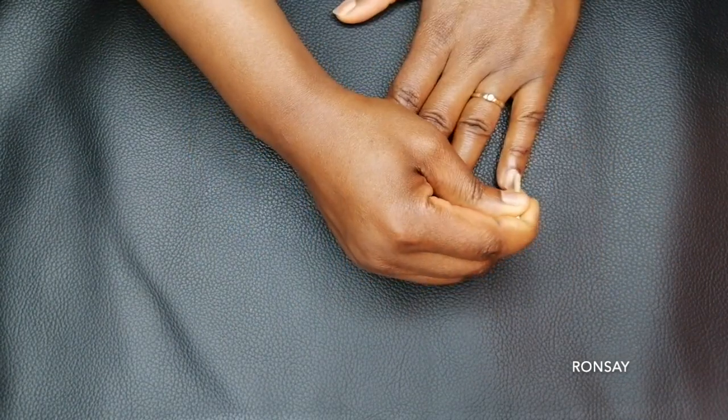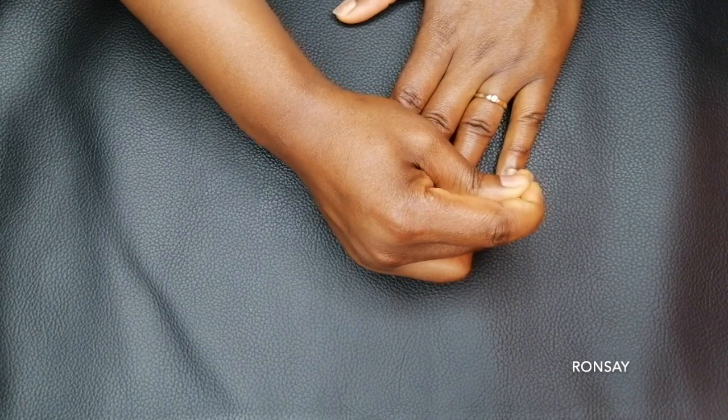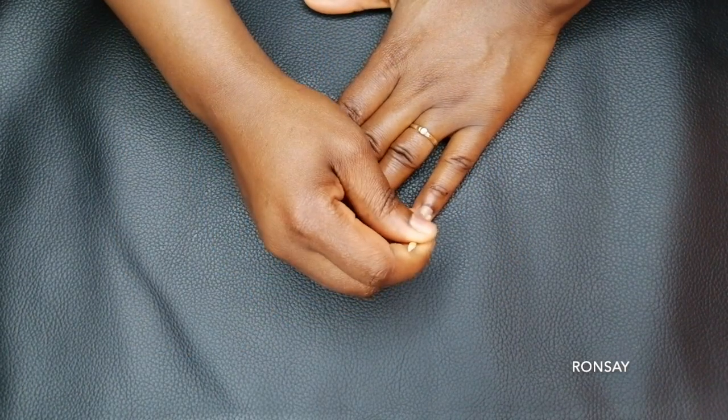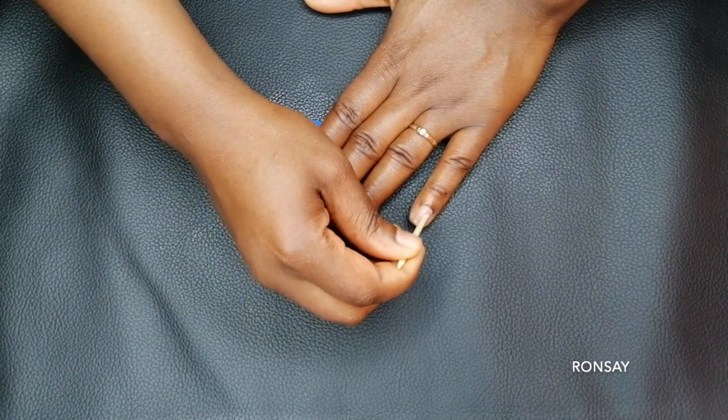I'm using this stick to get rid of the dead skin — I'm just scraping it away. Before this, I already took my bath, so my skin is soft and it makes it easier for me to push back the cuticles because they're soft.